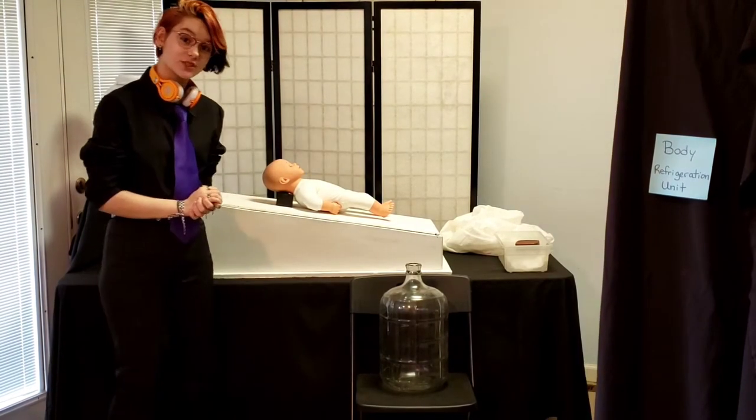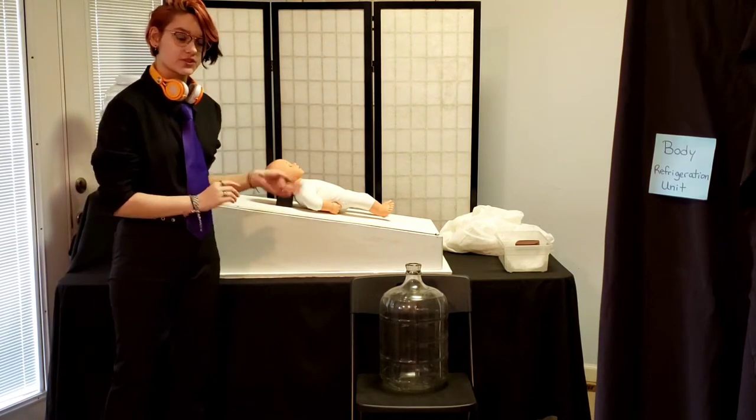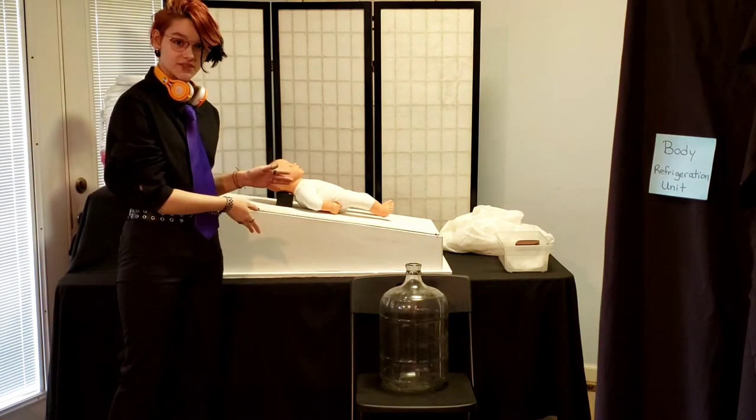Hello, I'm an aspiring mortician. Here I have simulated an embalming room for demonstrative purposes to show how an embalming is done.